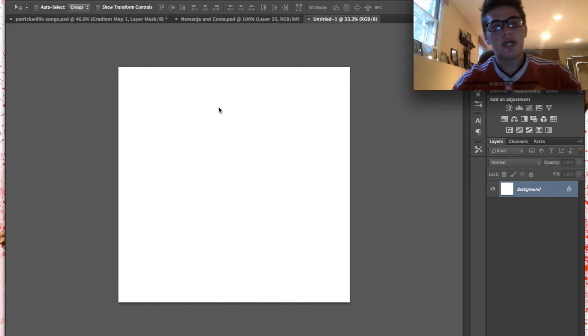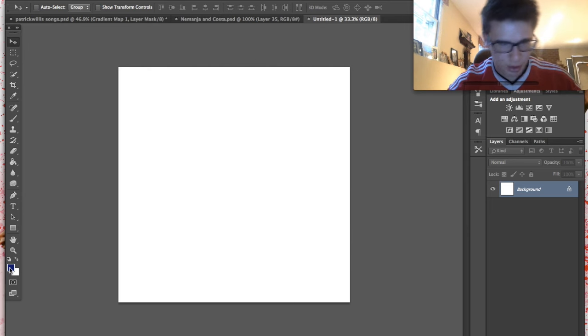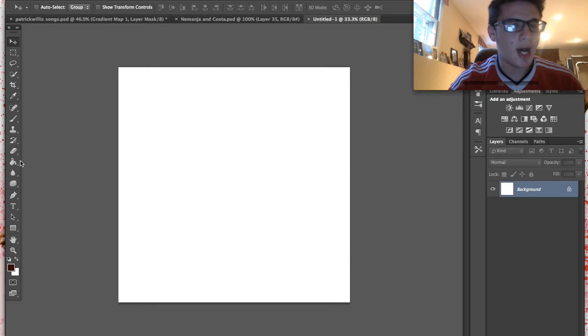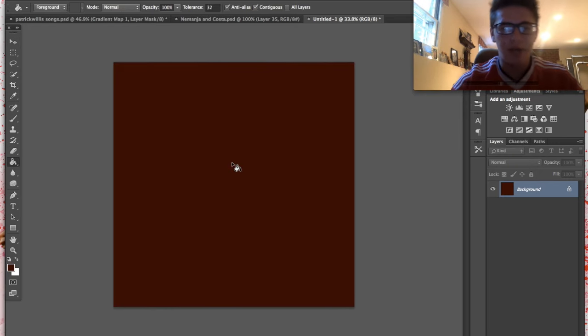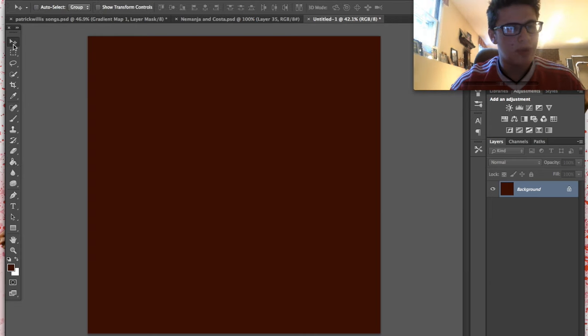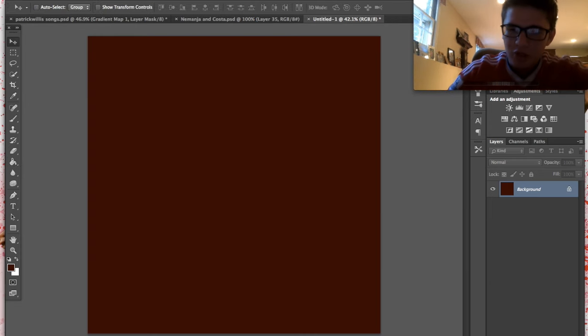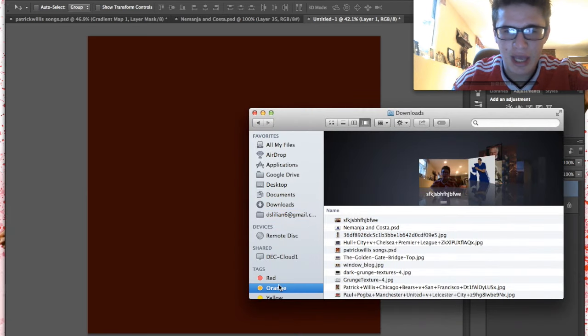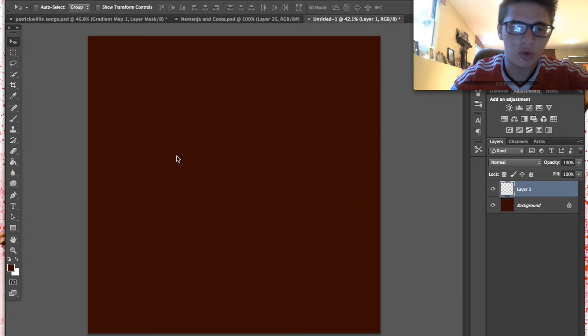Now what I'm going to be doing for you guys today seems complicated but it's surprisingly simple. We're in Photoshop and we're just going to load in our background — it's going to be a dark, deep red, almost a mahogany. We'll load that in with the paint bucket tool. Then we'll go to the next layer and I'm going to show you how we add in a picture of the Golden Gate Bridge.